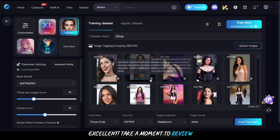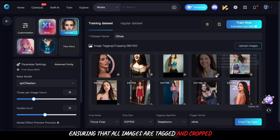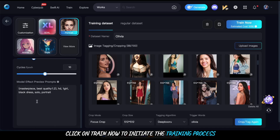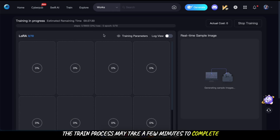After configuring, click on crop pack to start the process and then wait a few minutes. Take a moment to review your parameter settings, ensuring that all images are tagged and cropped appropriately. Once satisfied, click on train now to initiate the training process. The training process may take a few minutes to complete, so feel free to check back later.